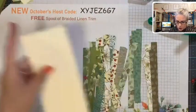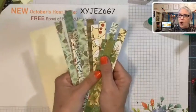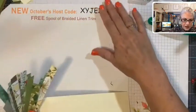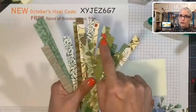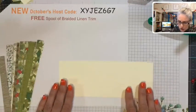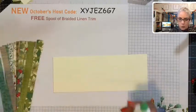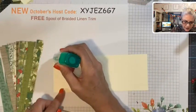Creating this scrap paper background is quite simple, but you do need quite a few strips. Gather up all your Christmas paper strips — they don't even have to match perfectly. Most Christmas designer paper has old olive and real red in it, so any Christmas paper will work. We're going to start, and we're using liquid glue so you can wiggle your strip around a little bit before it dries.